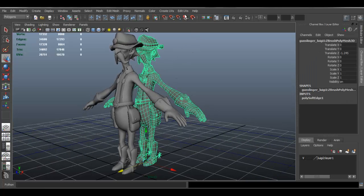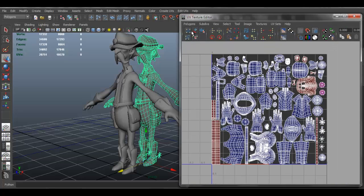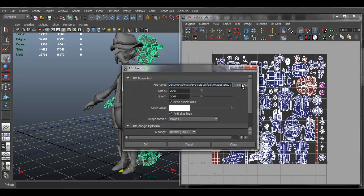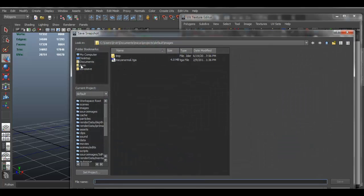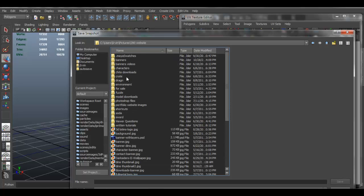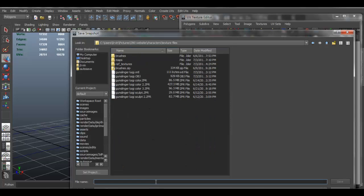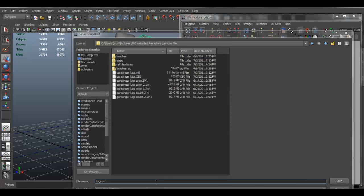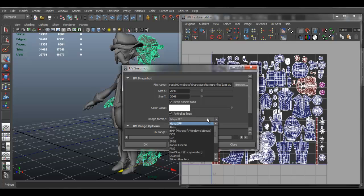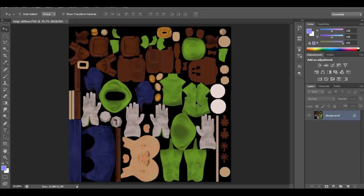Go to Edit UVs, and under the UV area go to Polygons > UV Snapshot. Click Browse to pick a place to save it. Set the size to 2048, keep aspect ratio, set it to Maya IFF, and click OK. Close that and now open Photoshop.